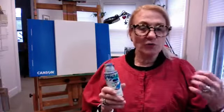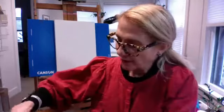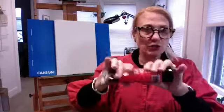Fluid acrylics are runnier and more watery than a heavy-bodied acrylic. In most cases they are more transparent, so you get a layering quality similar to watercolor. Heavy-bodied acrylic is more opaque — like the opacity you might find in oils or even gouache. Gouache is more opaque than sheer watercolors. You can actually hear the difference when you shake the bottle — you can hear its liquidity — whereas the tubes are much thicker.